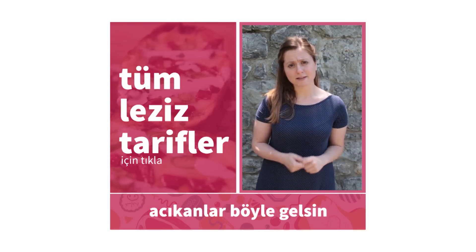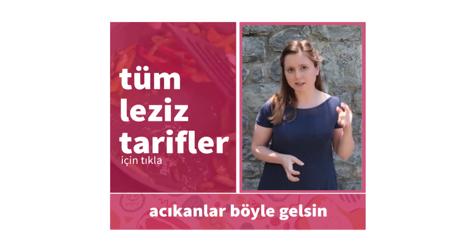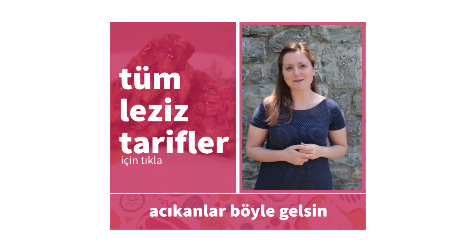Biliyoruz tarifimizi çok beğendiniz. Bunun gibi bir sürü tarif videosuna ulaşmak için şuradaki kutucuğu ya da şurada çıkan kartı tıklayabilirsiniz. Hoşçakalın.